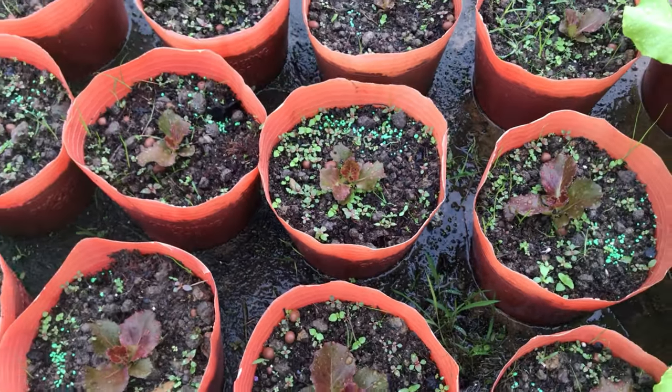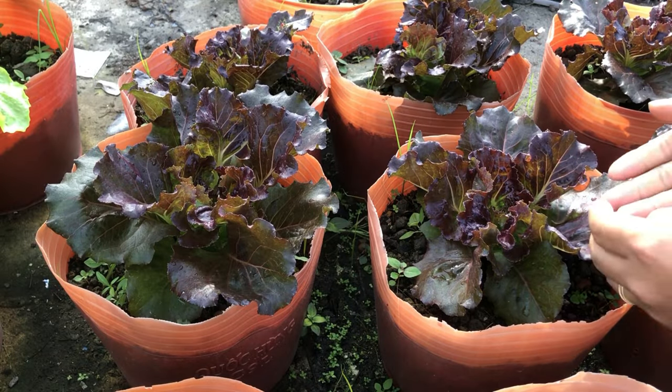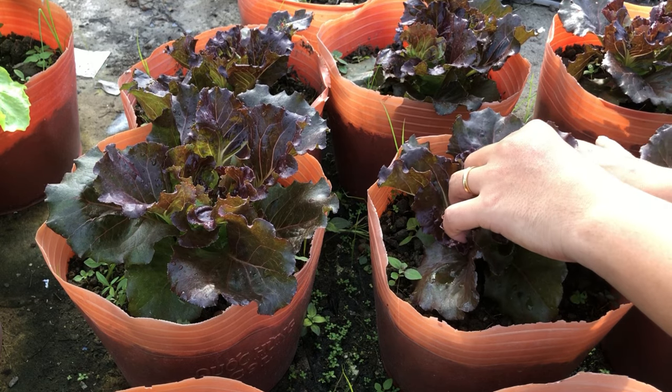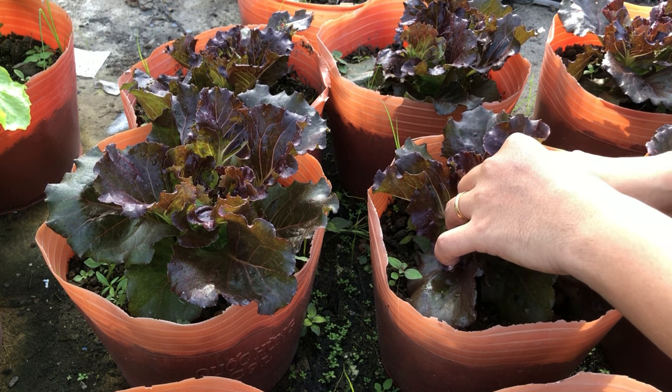This is purple lettuce, belonging to the lettuce family. When the tree is 30 days old, we start harvesting by pruning the leaves from the base up to help the tree grow and produce a more beautiful color.